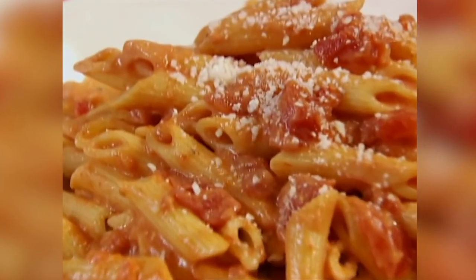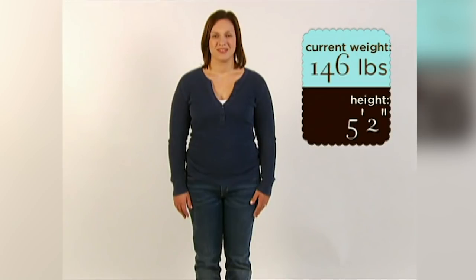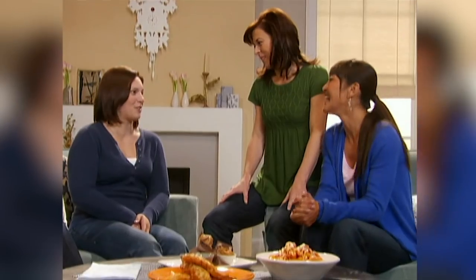Looking at Brandy's favorite foods laid out on the table, there are over 3,000 calories. Her ideal weight is around 120 pounds, so her daily calorie intake should be about 10 times that — around 1,200 calories. Going from 3,000 down to 1,200 doesn't sound like much fun, but the great news is there are recipes that are going to help her do that.